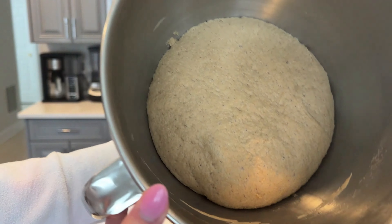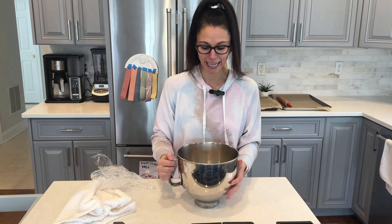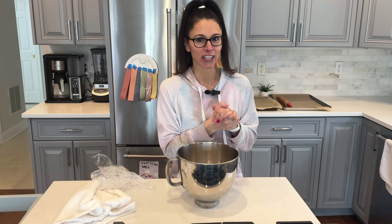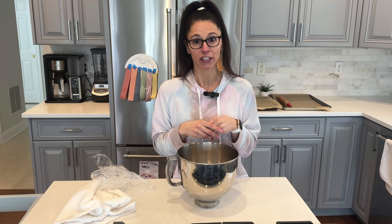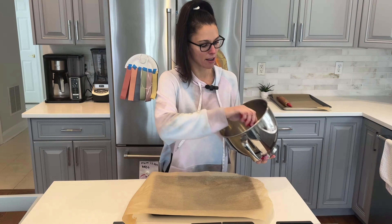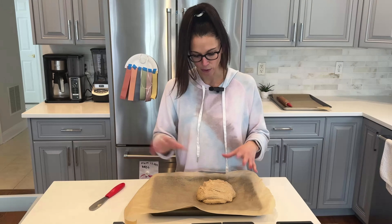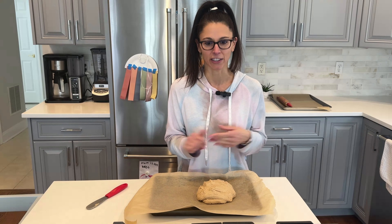I'm back — the kids are playing nicely. I'm going to show you the dough I let rise for about three hours. It could honestly use a little longer, but I'm excited. I do have a Dutch oven but I'm not going to use it — I want to show you that you can literally just put this on a cookie sheet with some parchment paper and bake it and it comes out fine. I'm going to pop this in the oven at 400 degrees for about 30 minutes.